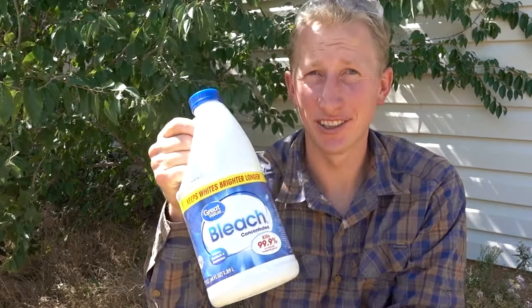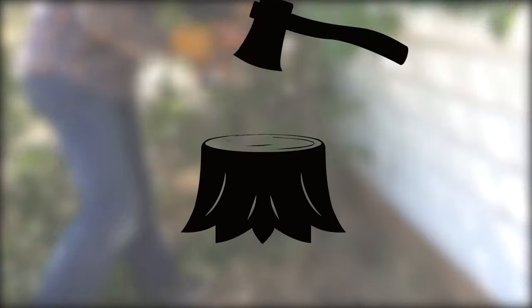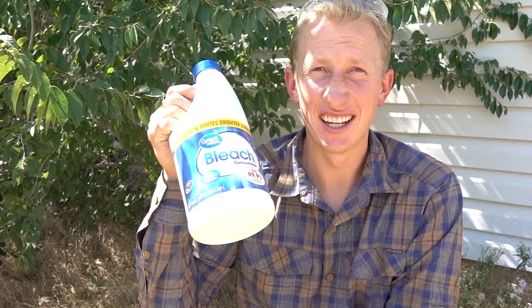I've seen online people asking if bleach can kill a tree, so in this video I'm going to find out if it actually works or if it doesn't. My name is Steve, and in this video I'm going to test and see if bleach will actually kill a tree.